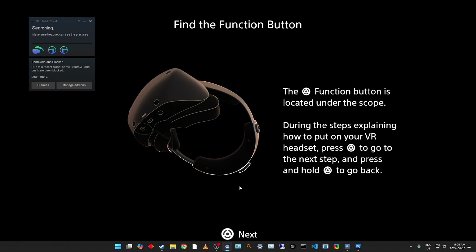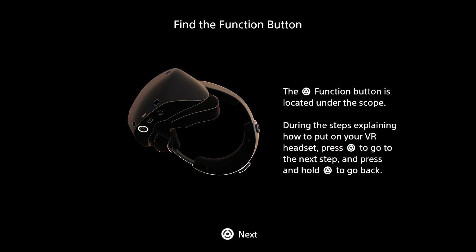All right, it started up Steam VR. I believe I'm likely seeing the same screen in the headset — let me just check. Okay, I am indeed seeing this screen in the headset. I may have to edit some portions out here because I don't want you to see my passthrough, but other than that this will be the process.